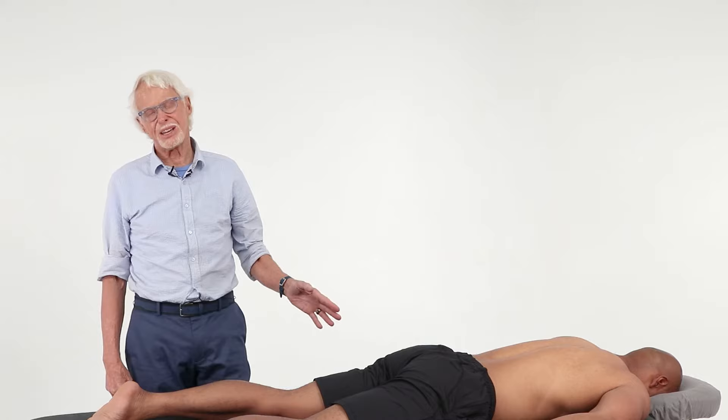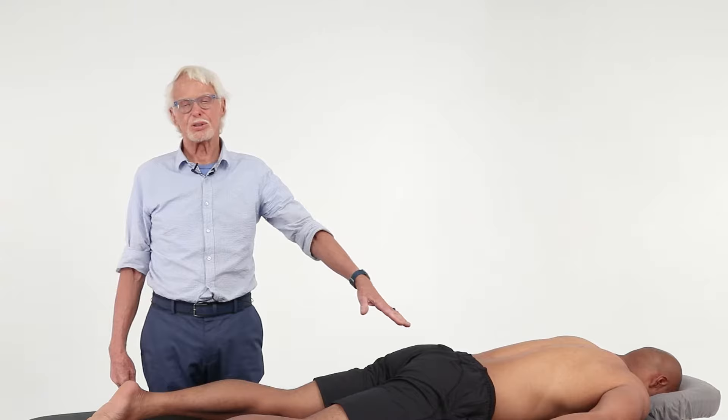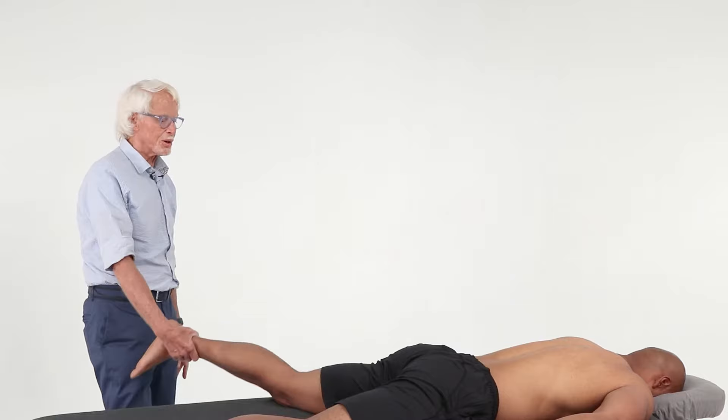Here's a cool little sacroiliac joint routine that also serves as a lumbar decompression routine. We're going to first mobilize the sacroiliac joint on one side, then do the sacral role to decompress the lumbar spine. We'll demonstrate it on one side, and of course you would do this on the other side as well.